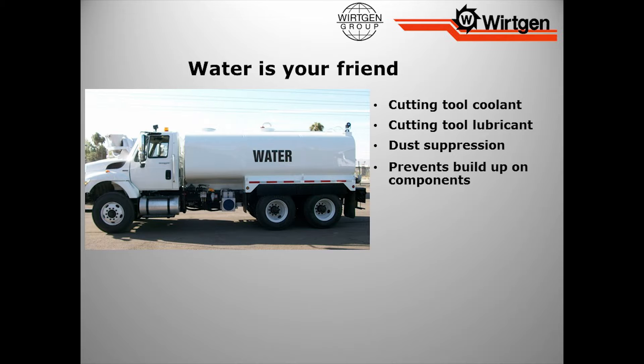Water also prevents buildups on components. The less dust we're putting around this machine — because on these leg barrels, they're greased — if we have a lot of dust flying around, these fine particles are actually sticking to these legs. Think about now you've just wrapped the leg of this milling machine with sandpaper. You've just put premature wear on it, because all that grit and grime with the constant movement of the machine is starting to put premature wear on that leg barrel.